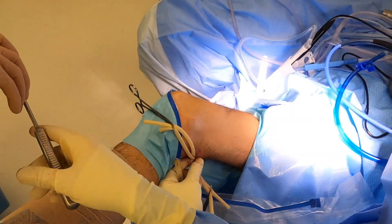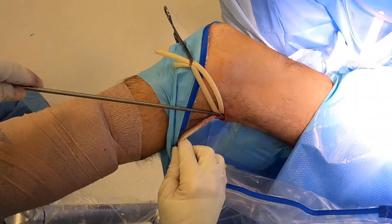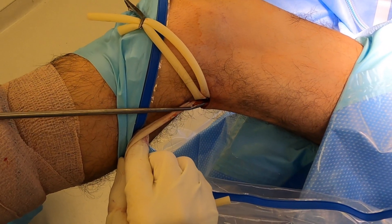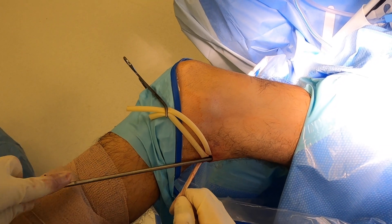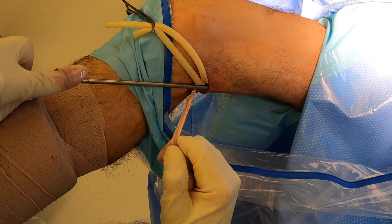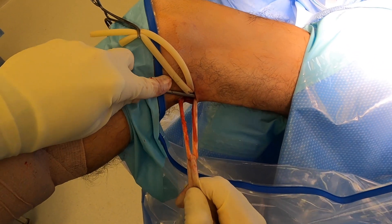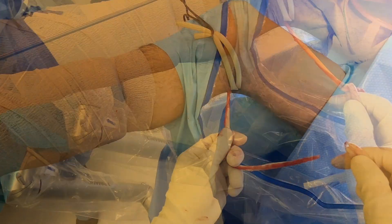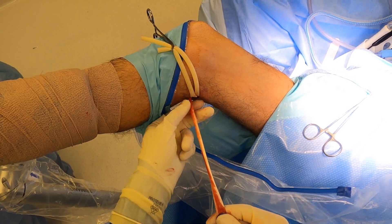I then take an open-ended tendon stripper, place it around the tendon, and run it approximately up into the thigh directed towards the ischium of the pelvis, where of course the origin of the tendon is. I'm keeping tension with my right hand on the Penrose so it doesn't bunch up as I run the stripper, and there we have a nice decent tendon that doesn't look to be amputated.